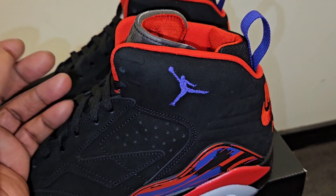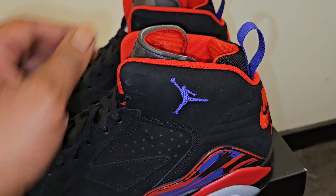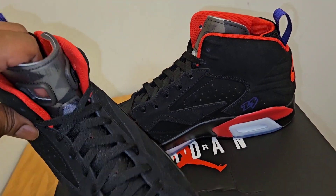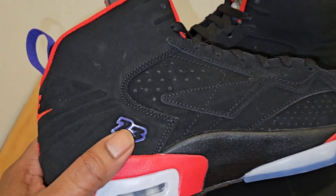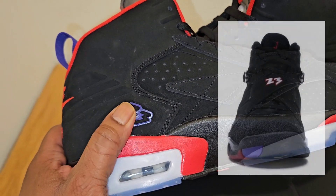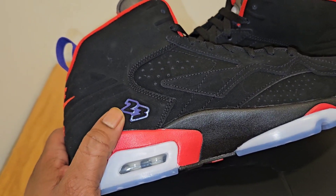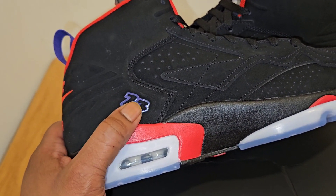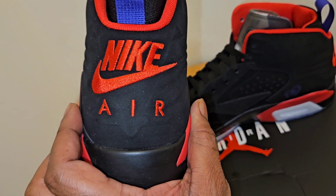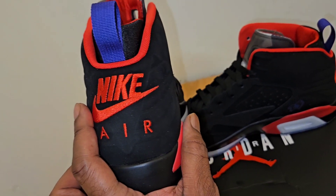And then you get a Concord Jumpman facing that way on the top. This is kind of like the 6 but tailored different. When you get to the tongue, that is all the 6 as well. And this part of the booty is all the 6. And then you get to this side, they got a 23 on here. So somebody in the comments, let me know where this 23 font is from, because I know it's not from the 7. And I'm not sure if the 8 had a 23 on it — I don't own any 8s, so I don't know. But I'm just curious where this 23 font came from that's in Concord.